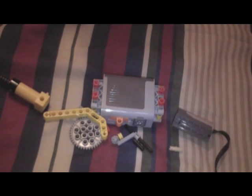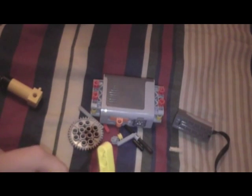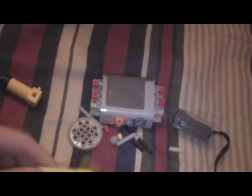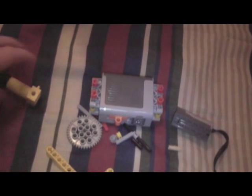Hi everybody, it's me, one two three x mark boy. I have just created one of the most simplest Lego air compressors I've ever seen. Here are all the parts that you'll need.